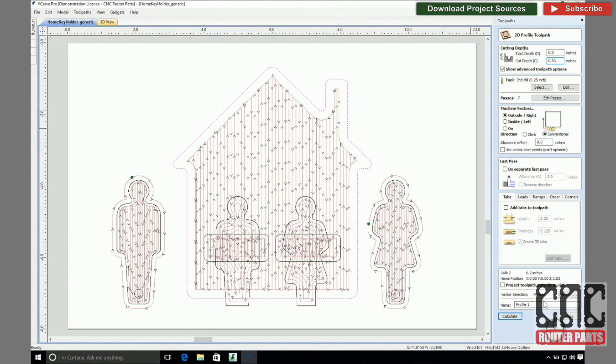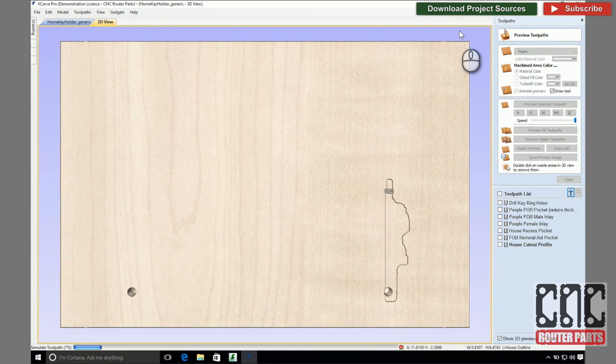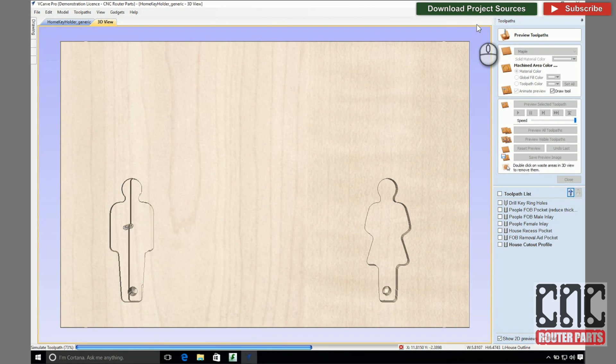And finally, I'll create the 2D profile operation to cut out the house from the material. I'll use double-sided tape to secure the material, so I will not need tabs to retain the house. I only need to ensure that I have sufficient tape under that part of the material to keep the house and fob secured.